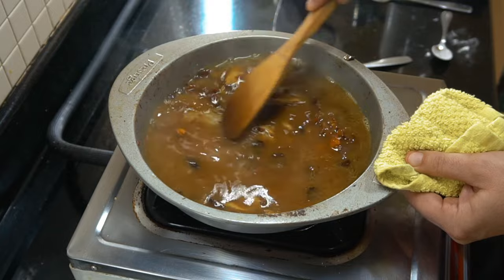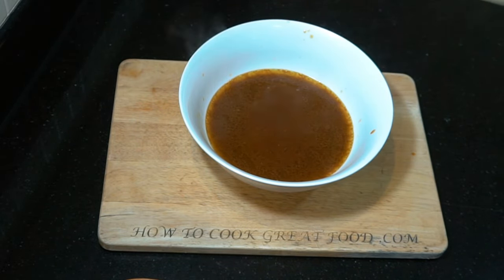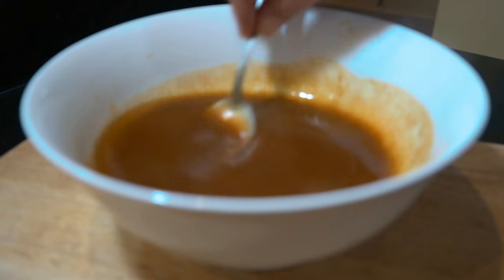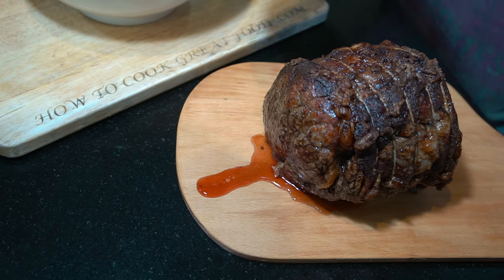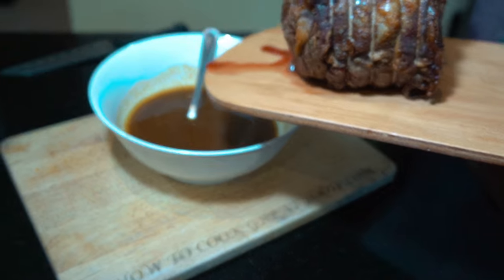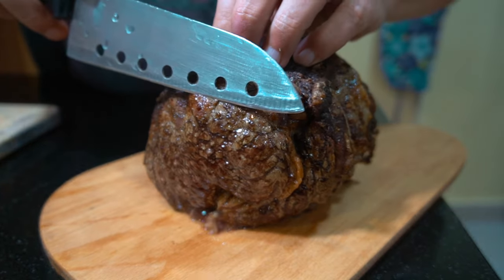Once it's ready, we're going to put this through a sieve, discard any bits, and we're going to end up with an absolutely beautiful, flavorful gravy — fantastic, super tasty, lovely consistency. Now as our beef has been resting, we're going to get some juices out of that. We're not going to waste that — it's going to go straight into our gravy. Give that a little mix.